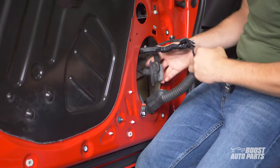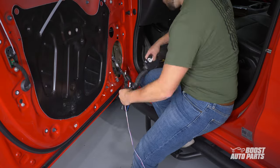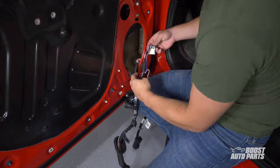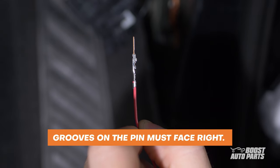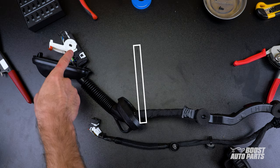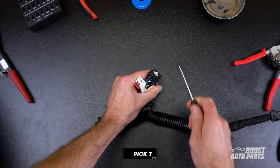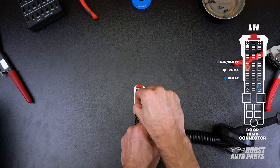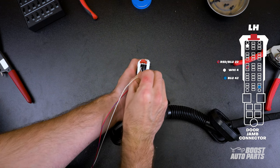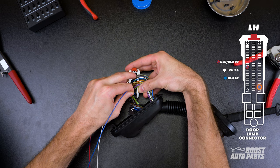We performed this next section of the install on a bench to show very clearly how the modified harness connects to the vehicle. A timelapse of these steps on the vehicle is also provided to show broadly what the steps look like in context. Please note that the steps for the passenger side are identical to the driver side with the exception of pin locations. On the driver side, insert the pins from the modified harness onto the door jamb connector. With the white block pointing up, the grooves on the pins must face right. Please reference the diagram on screen to find slot locations. Locate the white pin lock and carefully pry up on it to allow additional pins to be inserted. Depress the pin on the red and blue wire to slot 22 and use a pick to fully engage the pin. The white wire will go to slot 4 and the blue wire will go to slot 42.